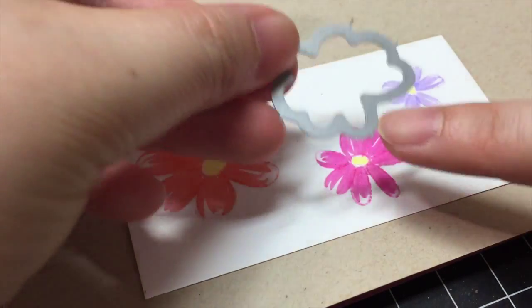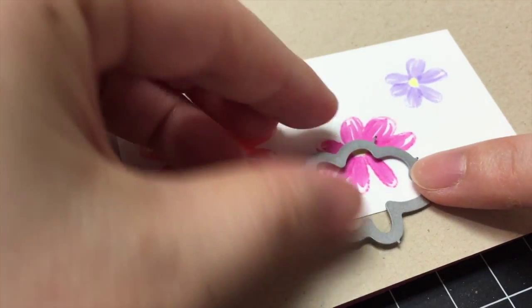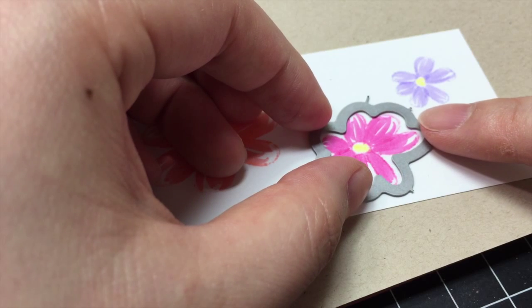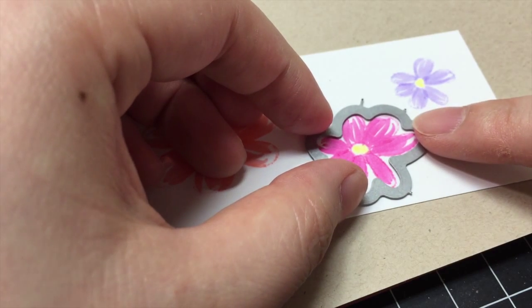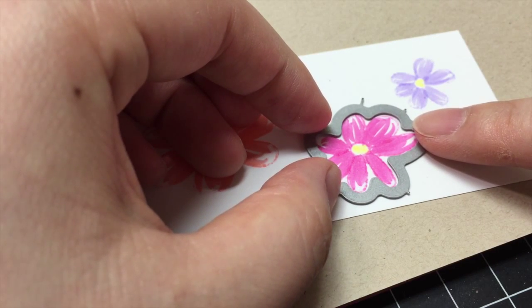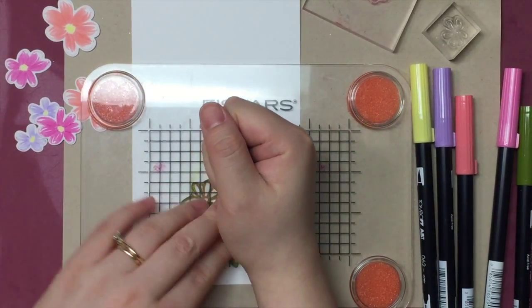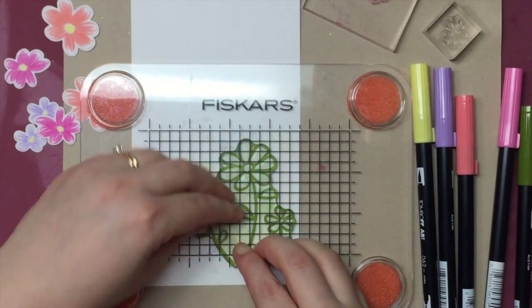You can color as many flowers as you want and then die cut them out for your project. I'm going to die cut these flowers out and come back to show you how I put together two cards with them. Now that I have all the flowers I needed cut out, I'm ready to put them on cards.